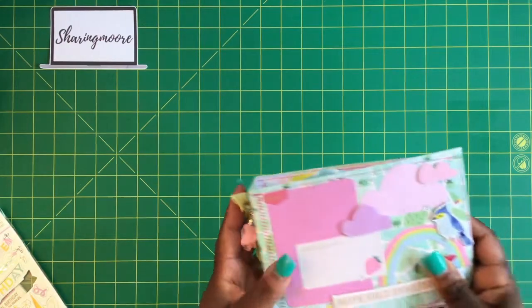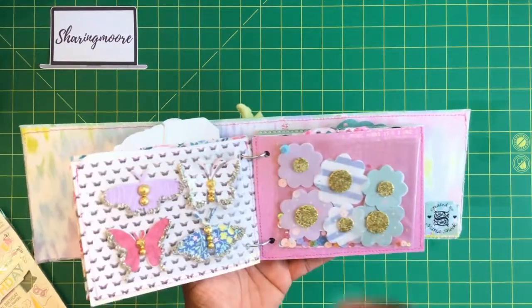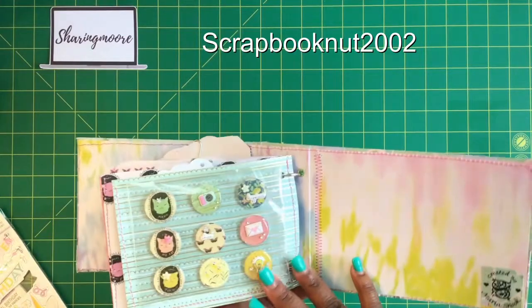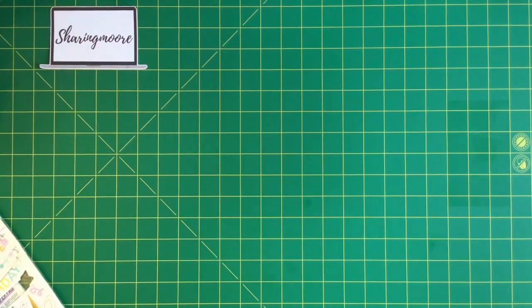I also used one of the embellishments gifted to me in this handmade embellishment book from Maria Snook — she is Scrapbook Nut 2002 here on YouTube. She had sent me this in some happy mail. There's her information and I will link that video down below.